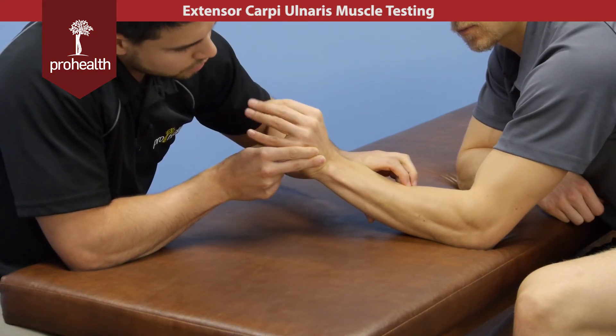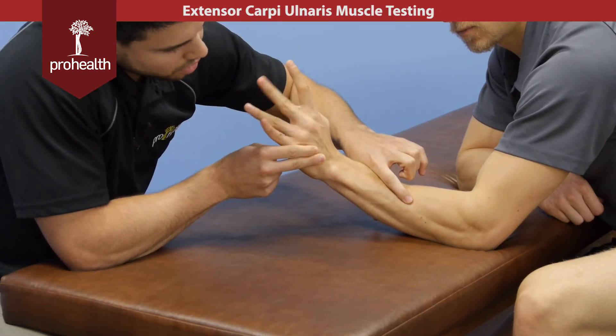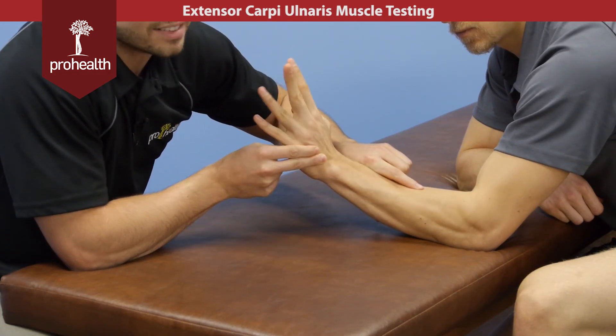Now go ahead and move all four fingers and wiggle them. You can see extensor digitorum sitting directly on top of that. Really nice definition through this forearm — you can see the separate divisions and how they're all very tightly packed together.